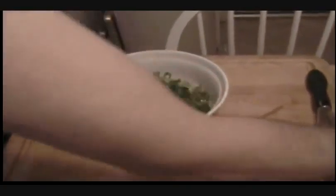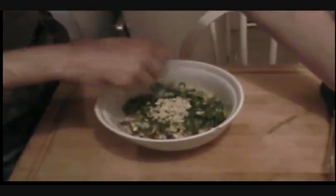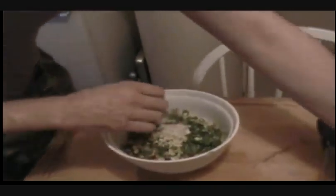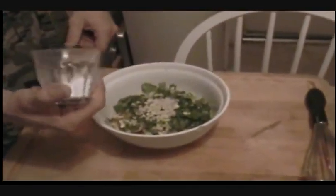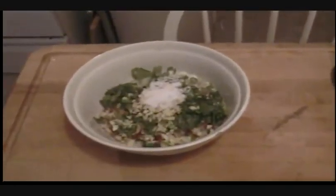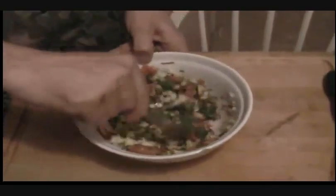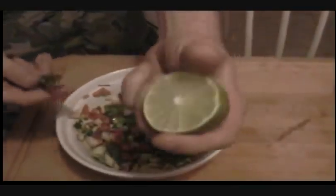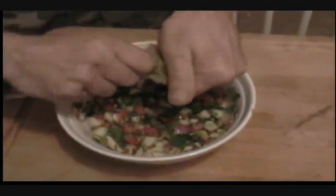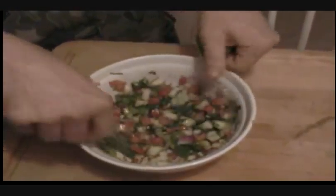And a teaspoon of canola oil. We're going to put in a tablespoon of garlic, some salt, pepper, a tablespoon of sugar. Mix that all up, get the colors all going through — nice and pretty. We're going to take half of a lime and we're going to squeeze all the juice out of there into this salsa, make sure we get all the pulp and everything, and mix it up.